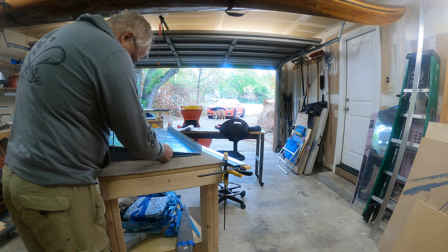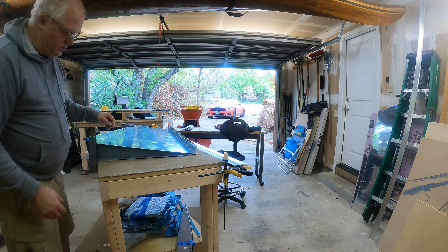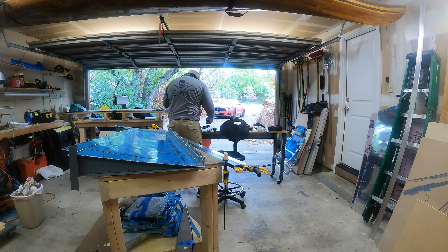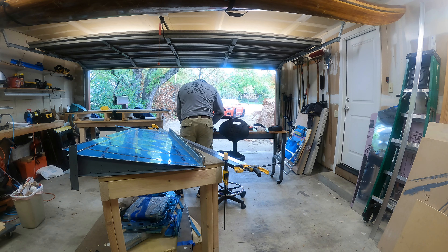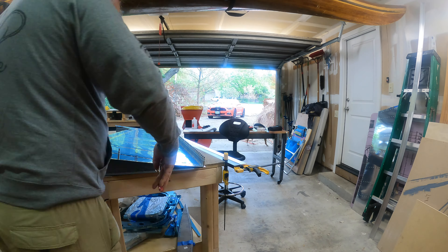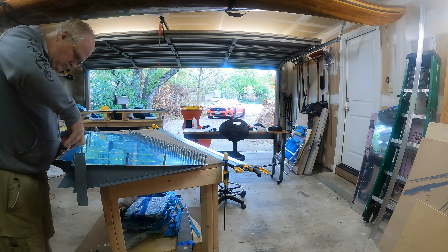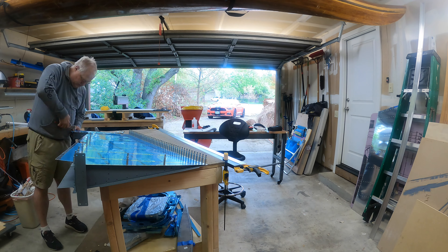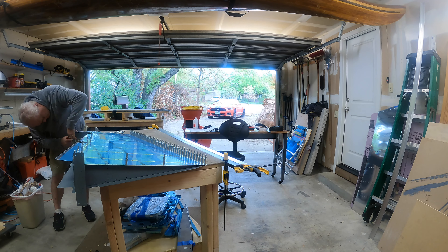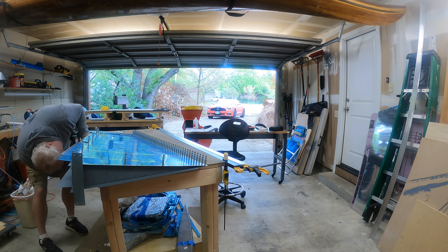Howdy y'all, welcome back to my RV-14 build. Here I'm just putting the rudder spar into the skins and getting ready to start riveting the rudder spar into the skeleton I made with the stiffeners in the skins. Getting everything to click and go into place, trying a little different camera angle here for you.